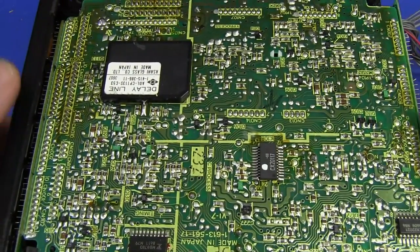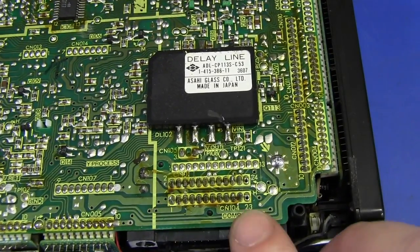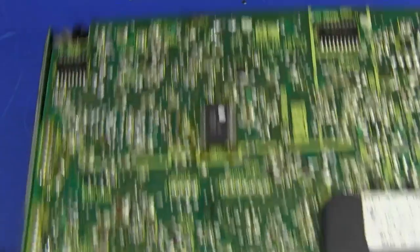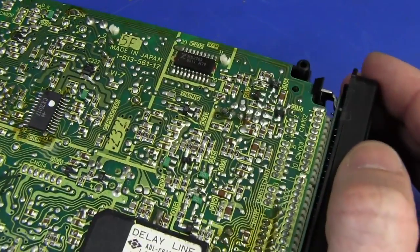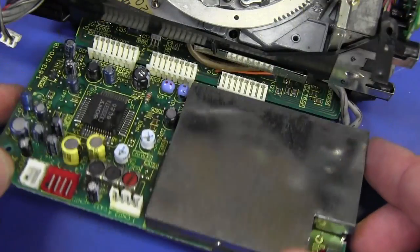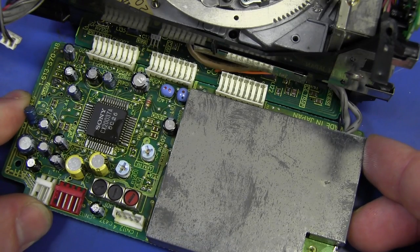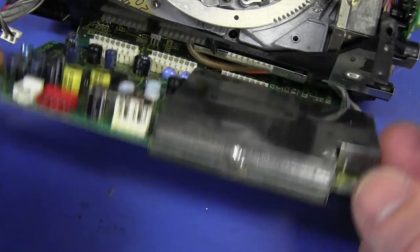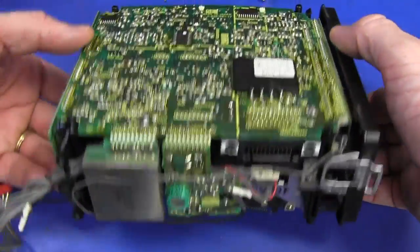You could get the full service manual for this thing too. We've got another hinged board here — this is part of the audio stuff, it says 'audio' on the back, with another Sony branded CX part, the CX-20037. I love these hinged boards — a thing of beauty, a joy forever. So that's the tape transport mechanism, which still works intact. Brilliant design.